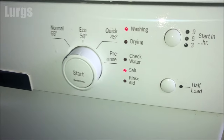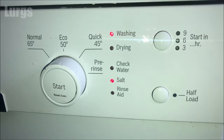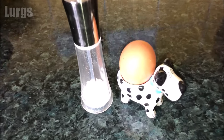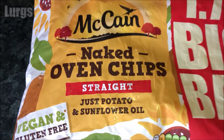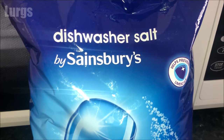Hello everybody, Lurgs here. Today: how to top up the salt on your dishwasher. Salt is a wonderful thing - we put it on our icy roads, on our boiled eggs and on our chips - but today we're going to be putting it in our dishwasher, and for this you need dishwasher salt, which you can pick up from any supermarket.